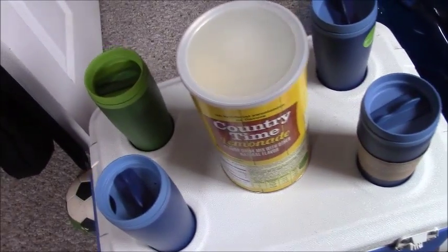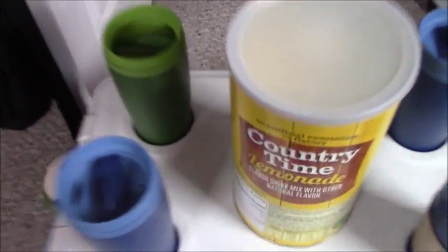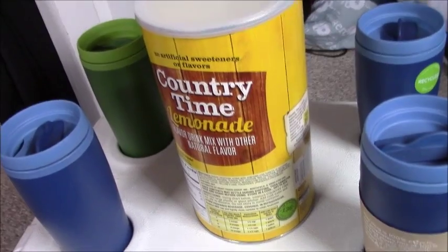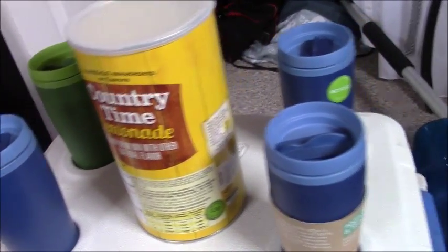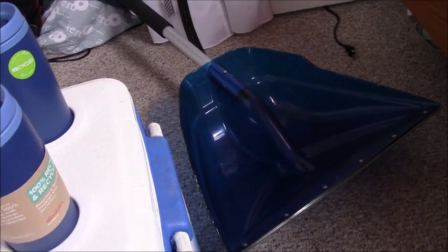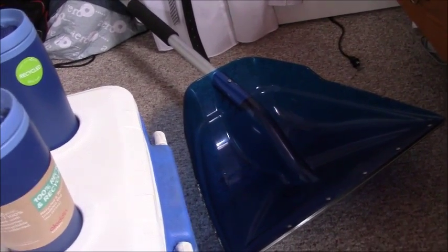I got the lemonade, so basically the idea is I'm gonna put water in the Kool-Aid thing and sell lemonade. Also, we're gonna be shoveling front yards with a shovel, so that's money right there. Or if it's during the summer, you can mow lawns.